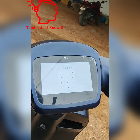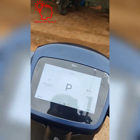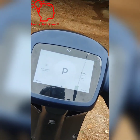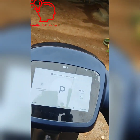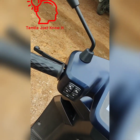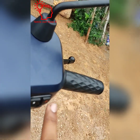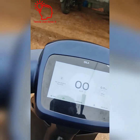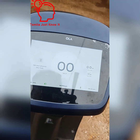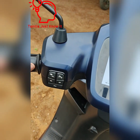I will change the power button. I will change the password and the throttle. I will change the parking mode. Hold the brakes and press the button. I will change the power button and the charge button. I will change the brake button.